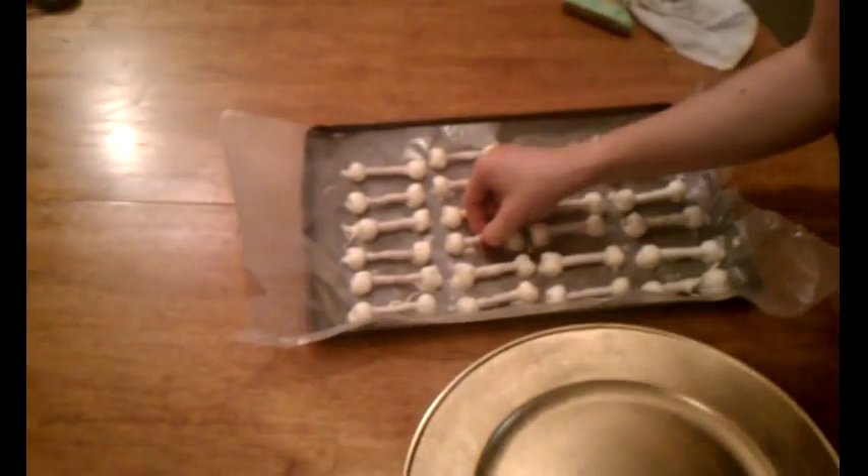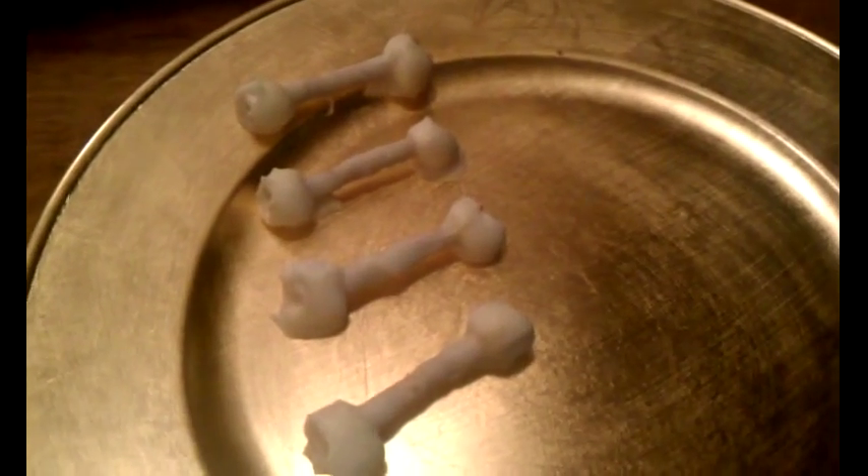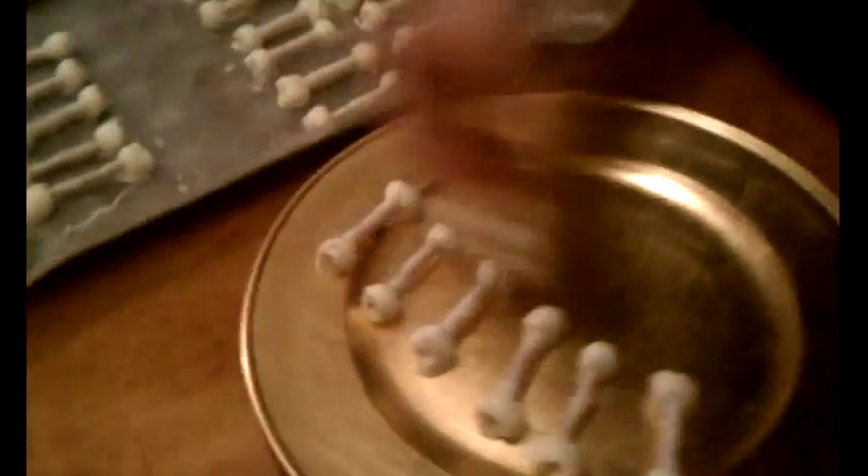Anyway, they're done. Now I'm going to take them on this cute tray — they look very bone-ish, I'd say. I put them in the fridge for just probably 15 minutes and they cooled down enough that they come right off the black paper perfectly. And if there are extra bits like this, you can just break them off to make it look more like a bone.